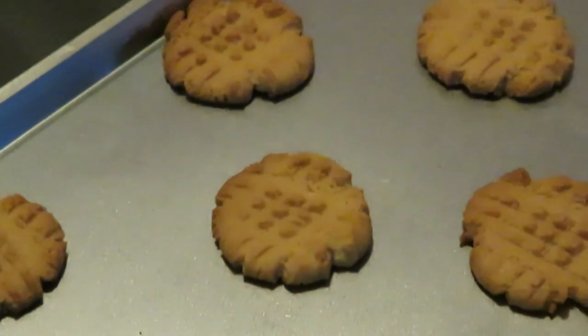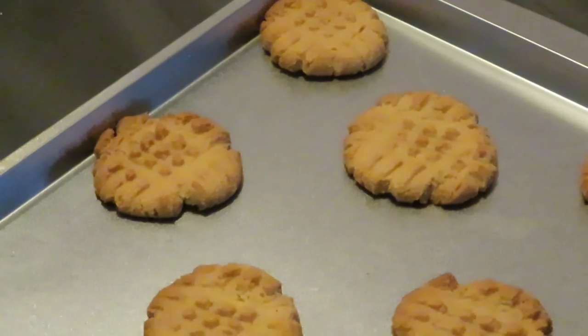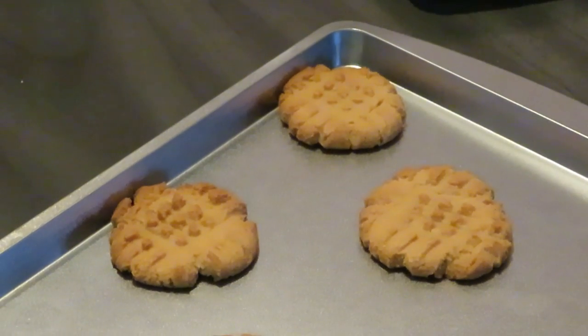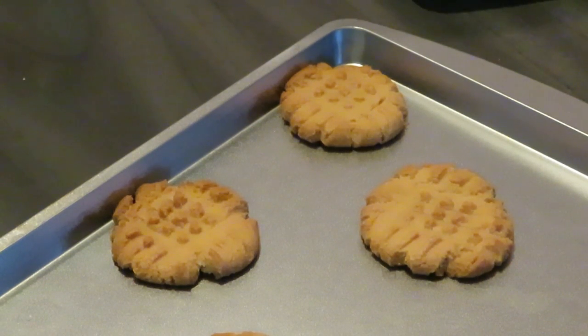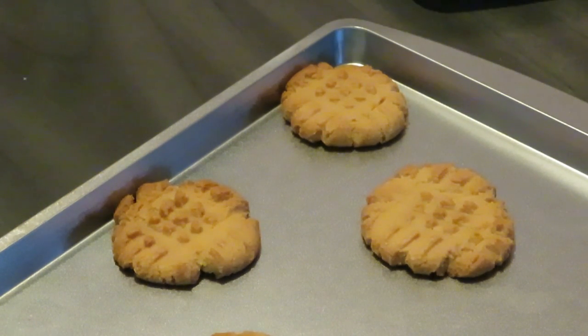Y'all seen me do it, y'all seen my hands in the video and heard my voice — y'all know it was me that cooked these cookies. I have to tell y'all that every video so y'all know it's me. This is Arika Misha. Thank you so much for watching. Don't forget to like, comment, and subscribe. Follow me on all my social media at Arika Misha. And don't forget, guys — knowledge is power. Thanks guys, bye.